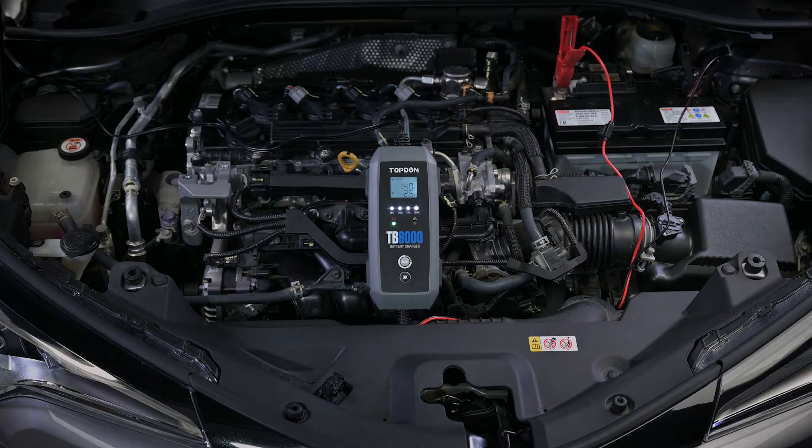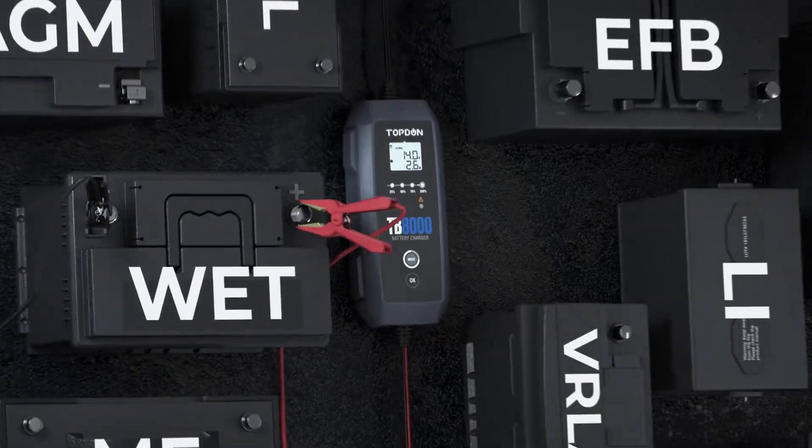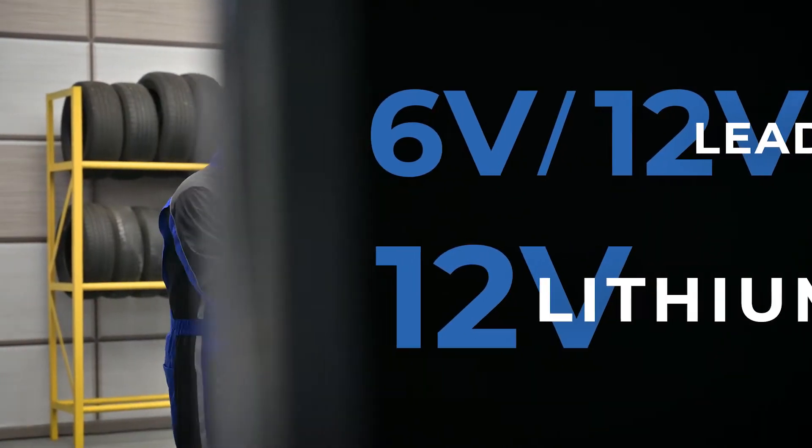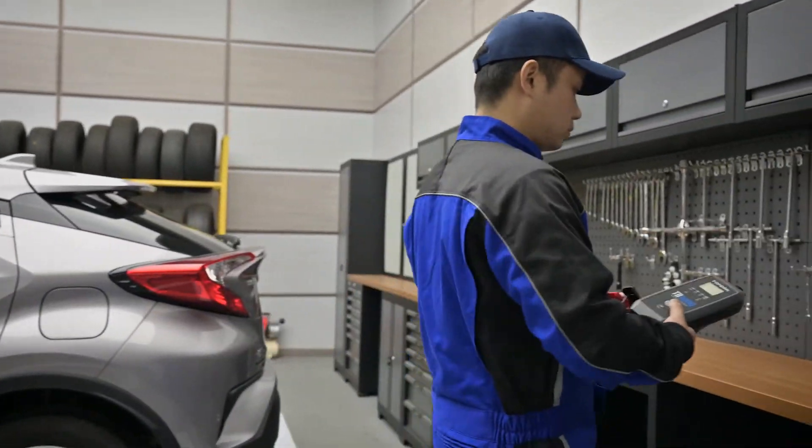Compatible with AGM, Li-Wet, Gel, MF-Cal, EF-B, and several other battery types. Suitable for 6-volt or 12-volt lead-acid batteries and 12-volt lithium batteries.